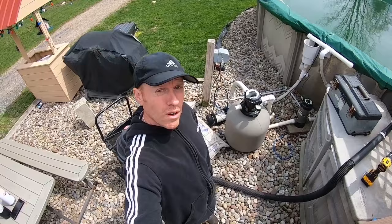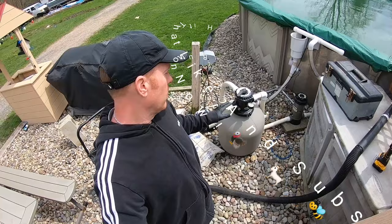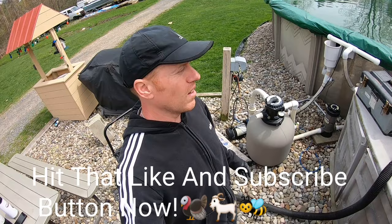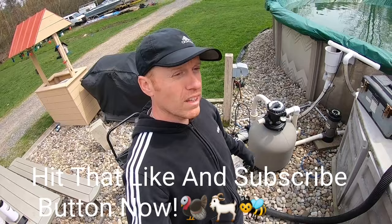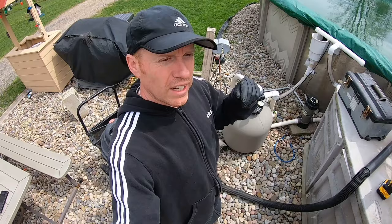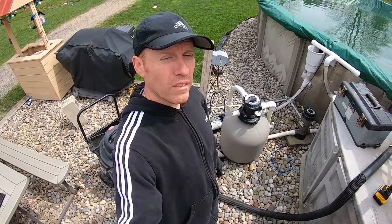Welcome back to White House Farm. Today we're going to show you how to change out your sand in a sand filter. We're getting ready for pool season and it's been about four years — you're supposed to change it out roughly every three to five years, depending on how often you use it and how much junk gets in your pool. Also, if you start seeing sand coming out into your pool, that's a telltale sign to go ahead and replace the sand.